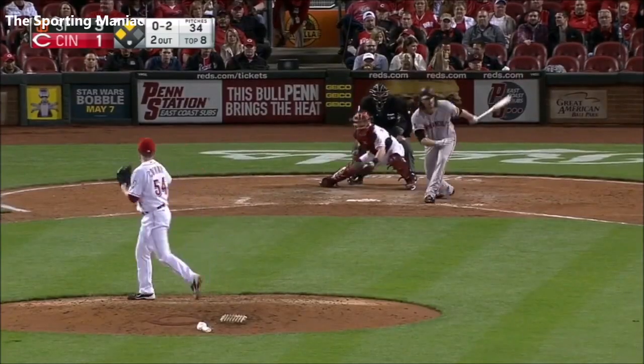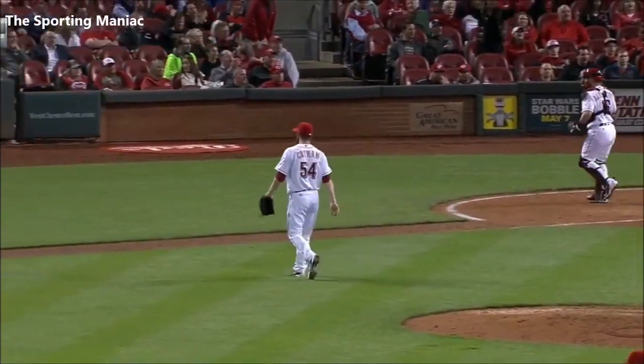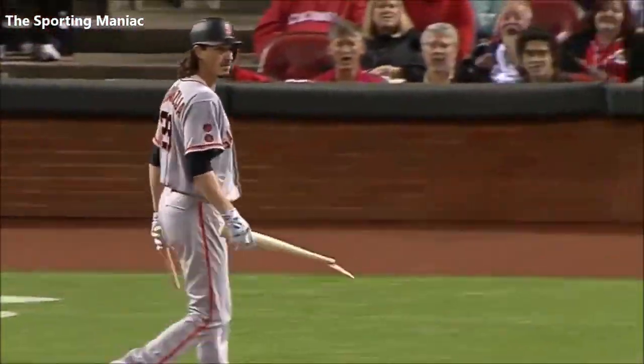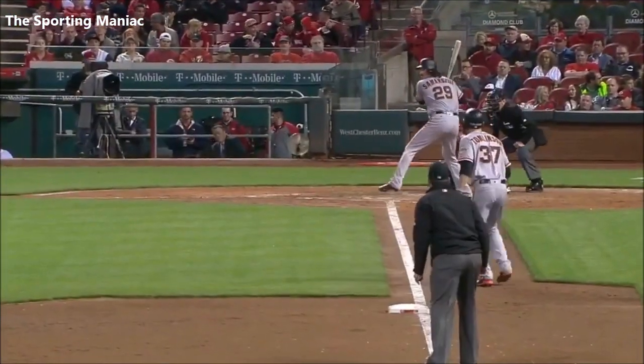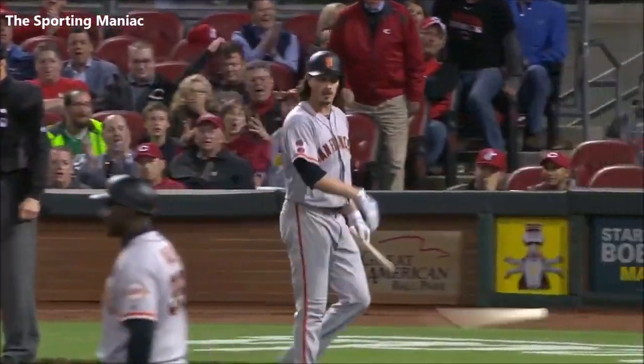And David Robertson, what a job by the young right-hander, comes in and strikes. That'll do it. He's a strong guy. Let's look at this one more time from a different angle — let's get all the angles we can. I mean, that's just like bad kindling.